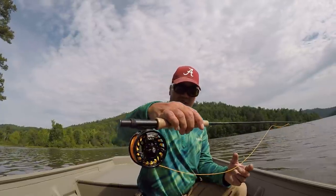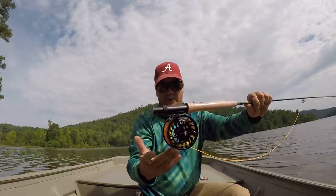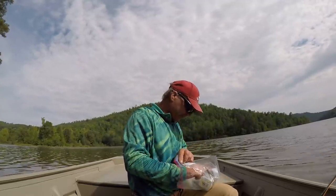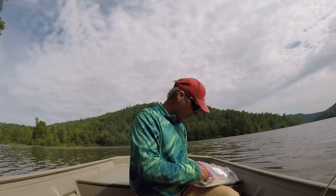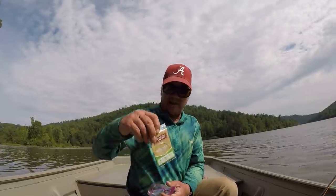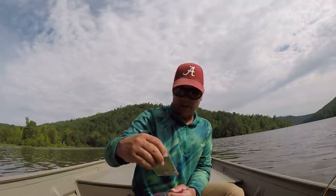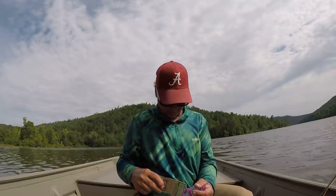And this is the reel that came on it. It already had the backer and the fly line. Now the leader — I'm going to show you the leader I'm using. Scientific Angler, right here. It's a tapered leader, and it's 3x, 9 feet long. And that's what I'm using.